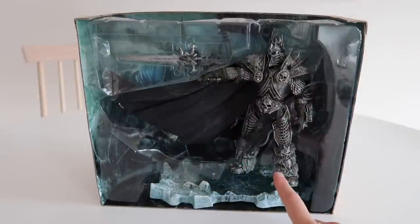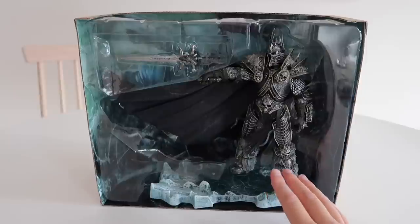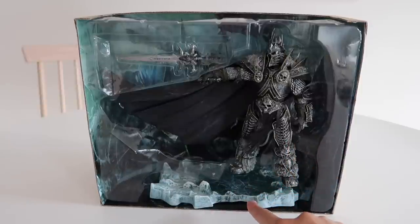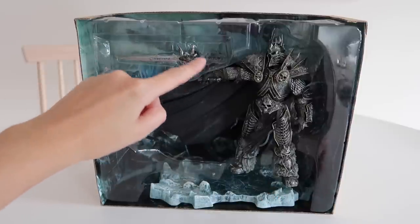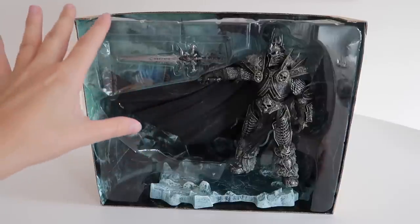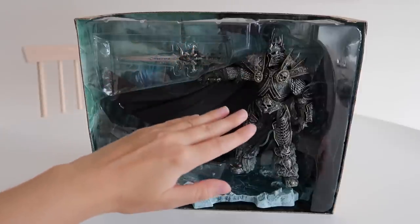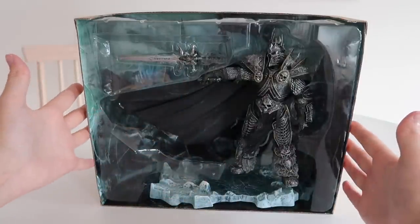So I finally got it out of the box — it took way more effort than I remembered the first time I opened it. But you can see here are the stamped figurines I was talking about, that base that looks like a patch of ice. The Frostmourne is in two pieces but I kept it in his hand just to make it easier. So it comes in four parts: the character, two parts of Frostmourne, and the icy patch.